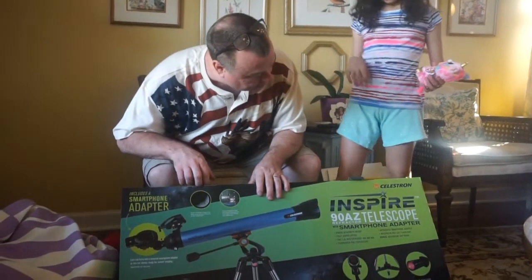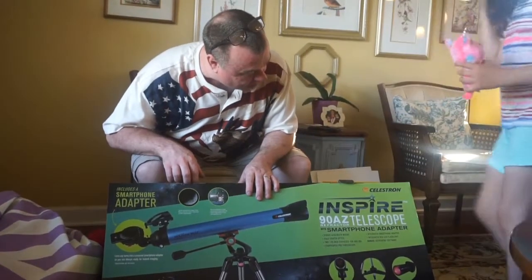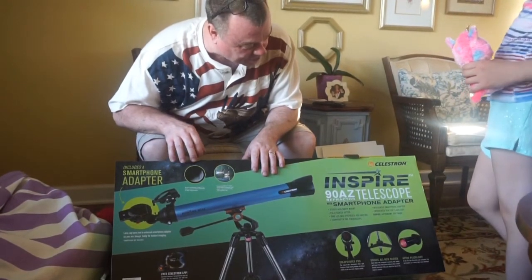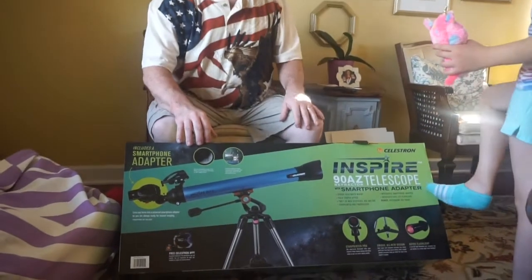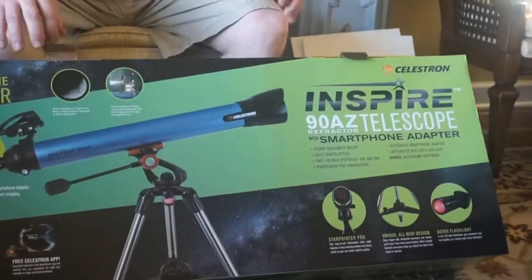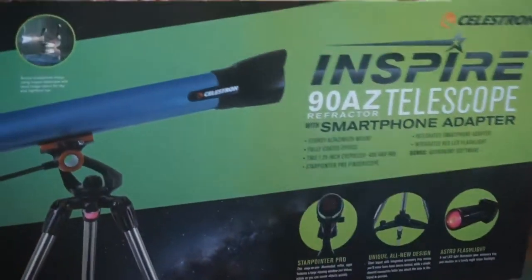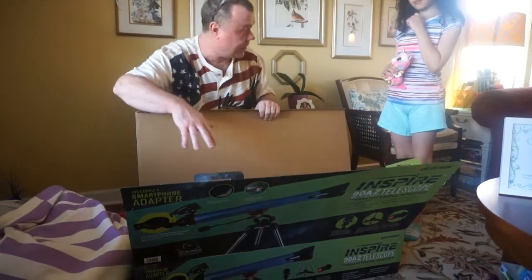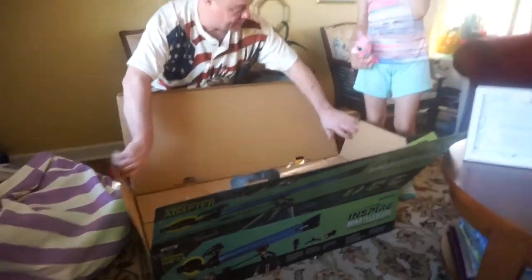This is the Celestron Inspire 90AZ refractor telescope with a Celestron smartphone adapter. Wait, how do you pronounce it again? Okay, so it came in a box. And now I am opening the box.